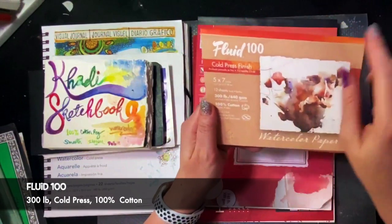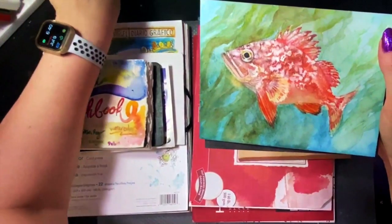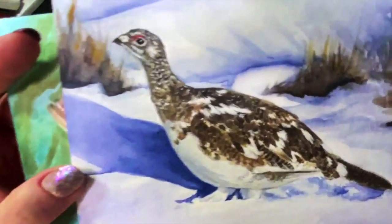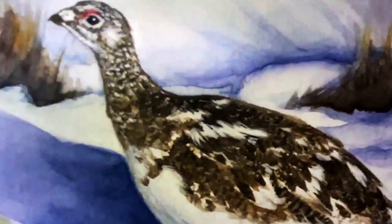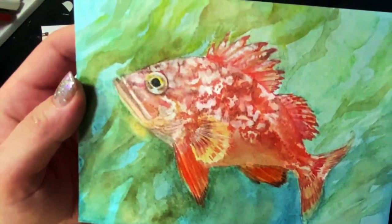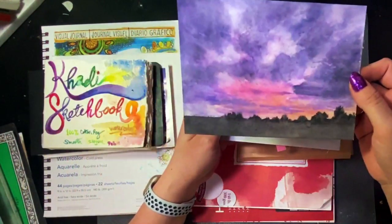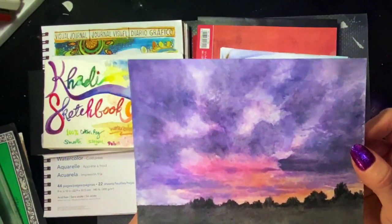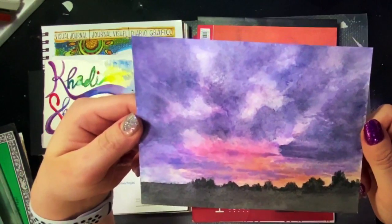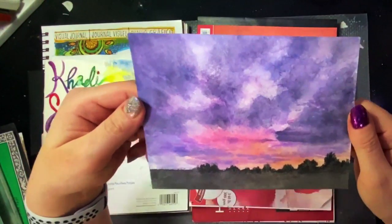I also have a Fluid 100 cold press, slightly larger — it's a pad. I painted this fish and a ptarmigan on this paper and it was pretty fun. I liked it — I was able to get a lot of detail in the ptarmigan feathers and in the fish as well. But here's the weird thing: I think there's a right and wrong side to these papers, because I painted a landscape on this paper and it was not fun — it was like a sponge, it just absorbed the pigment. The pigment wasn't very bright, and the lifting wasn't the best even with non-staining colors — it didn't really lift.